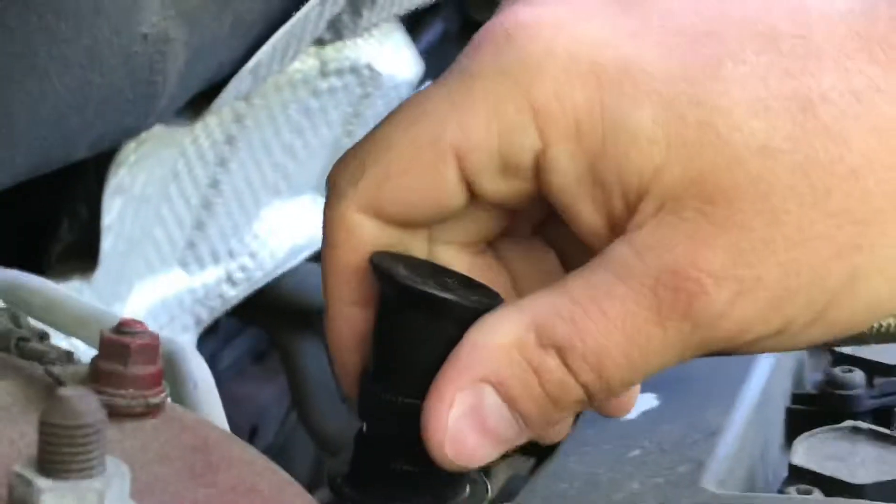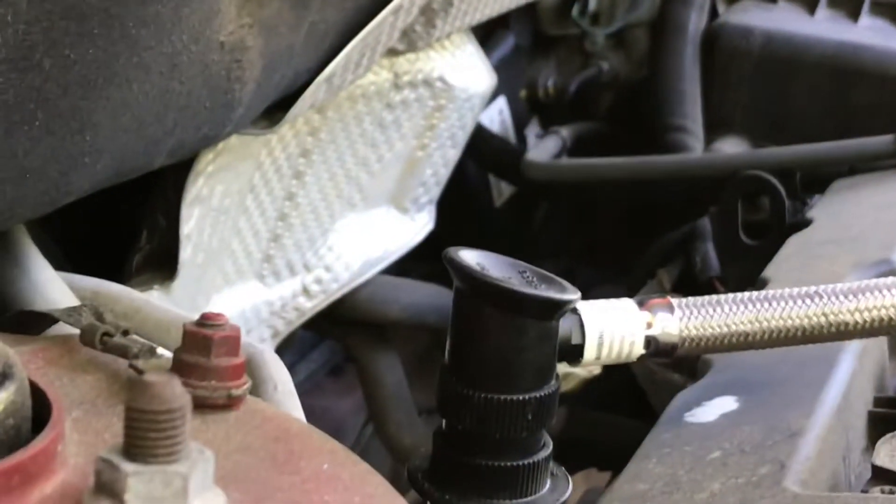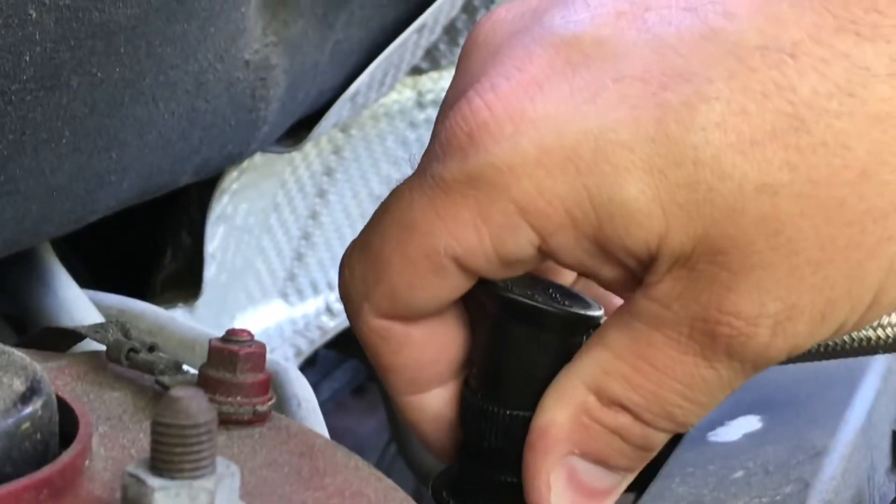I'm going to put the gauge on it and take a measurement. It says my pressure is low — so that's a good sign. Whatever I'm going to do here is probably going to work.